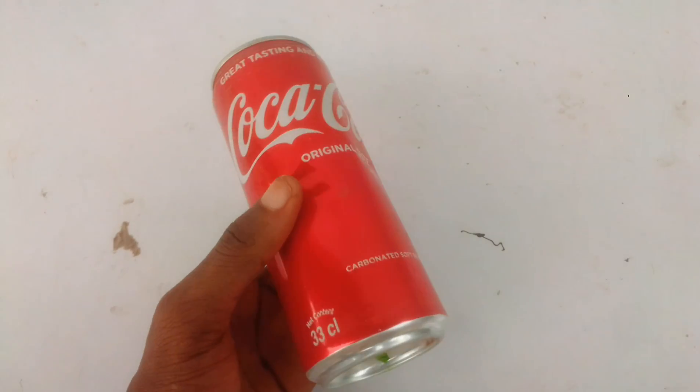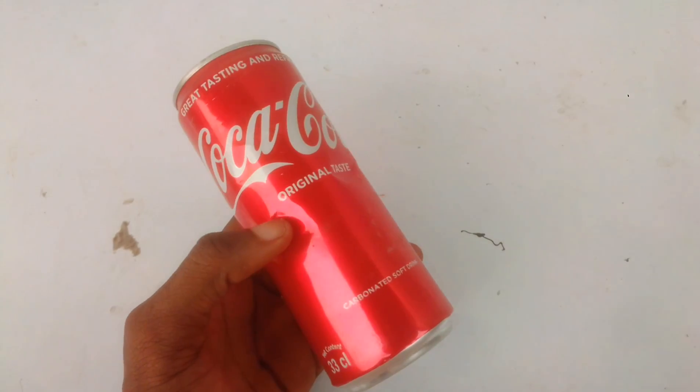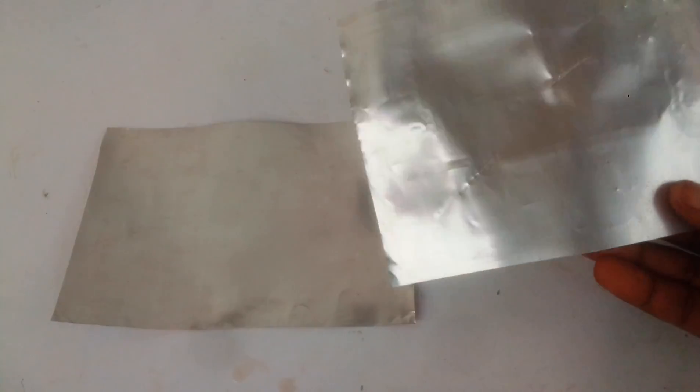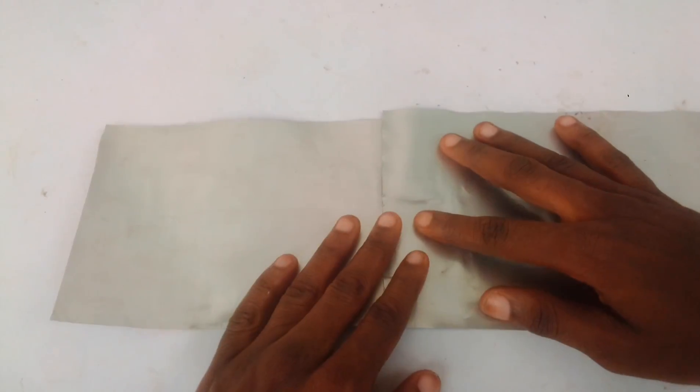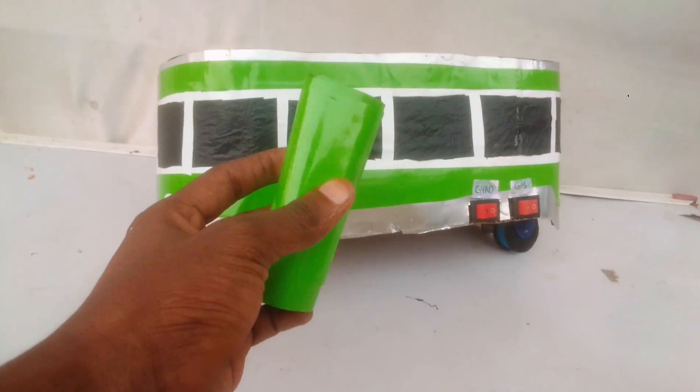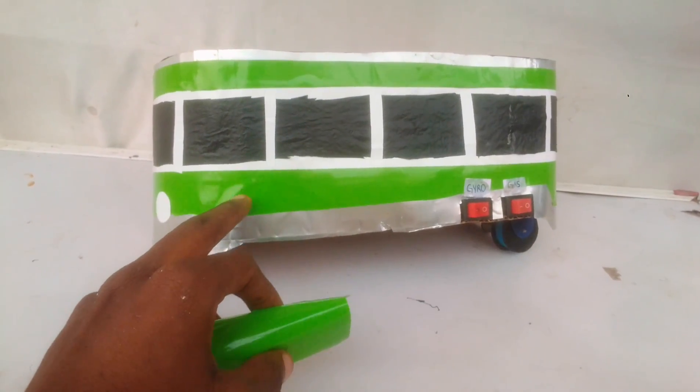All that was left now was to complete the train's body. For the train's body, I used old soft drink tin cans, flattened them into a rectangular piece, increased the total length by adding another piece, and then completed the train's body. I finished up using colored tapes to give it a more train-like appearance.